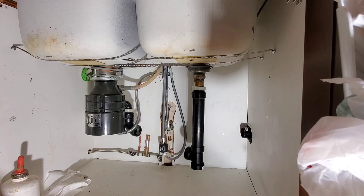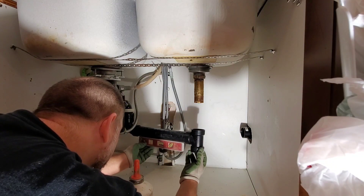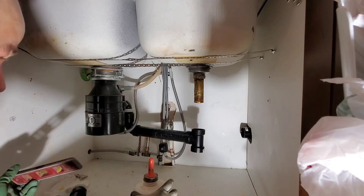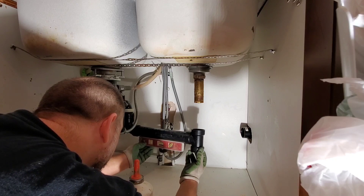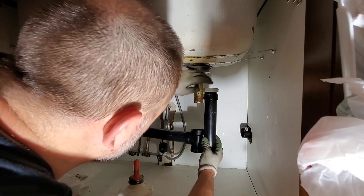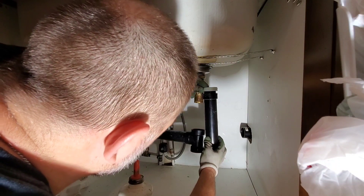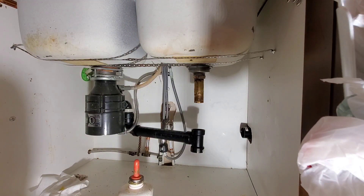Eleven and three-eighths. In this case, because I don't have all that much space to work with, we're going to set our grade. Since I'm going to reuse this slip adapter, something like that is okay right there. So I'm going to split the difference between the top and the bottom here, put my thumb, and cut where the thumb mark is on the pipe.